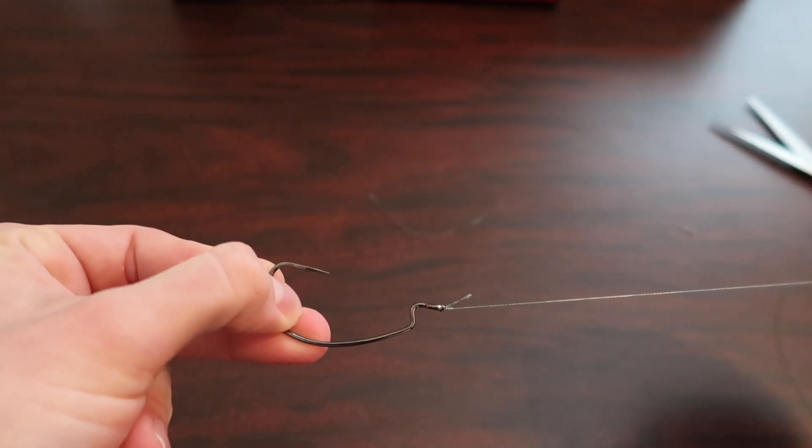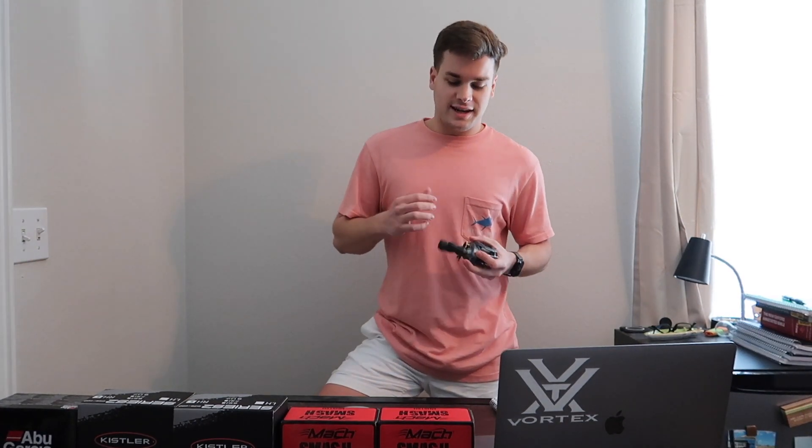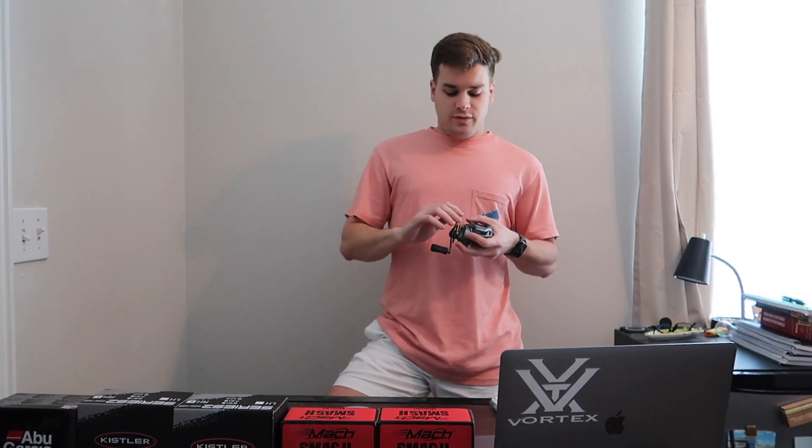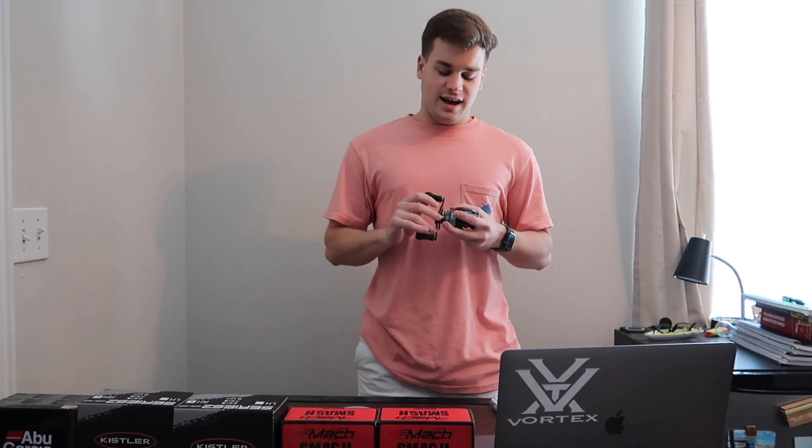Hope you enjoyed it! Thanks for tuning in today. As you saw, this was an easy knot to tie. If you have any comments, questions, or concerns, please leave them in the comment section — I'd be glad to answer. Also let me know if you've fished before and what your favorite spot is. If you ever want to go fishing, let me know. Thanks for tuning in and I really appreciate it — I'll catch y'all back soon.